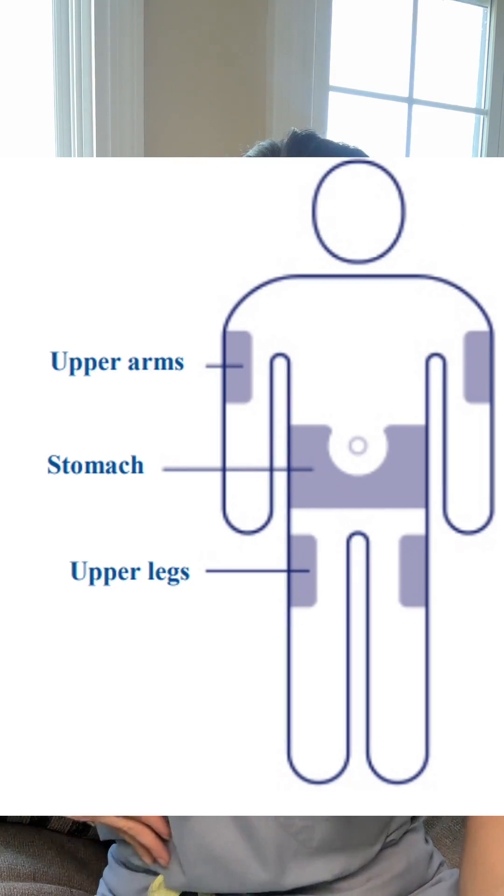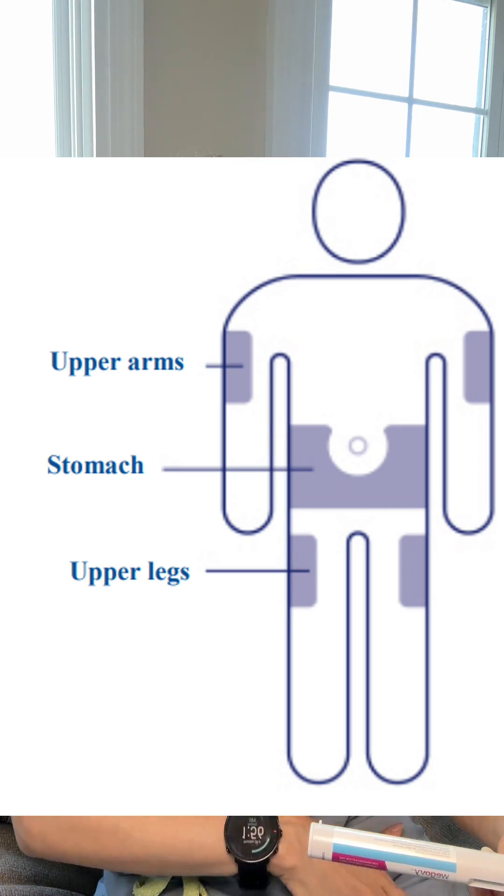Then you're going to wash your hands and choose the injection site. This site could be the upper arm, the side of your abdomen, or the side of your thighs. You're going to clean the area with some alcohol and then proceed to remove the cap of your pen.